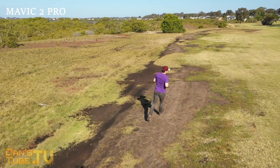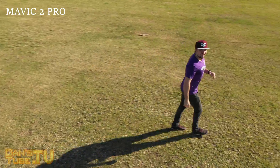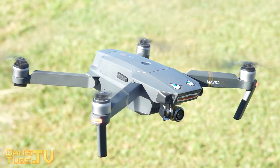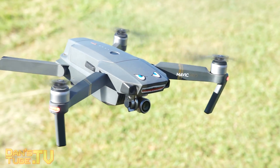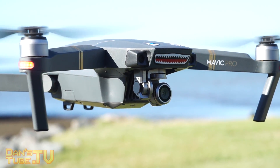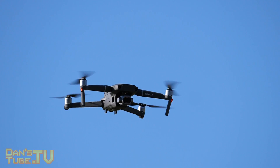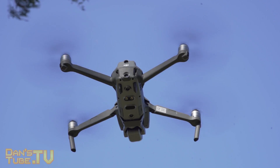Moving back to the Mavic Pro versus the Mavic 2 Pro, a few other differences to keep in mind are flight time and transmission. The original Mavic Pro has a stated flight time of 27 minutes, though realistically you'll probably get about 24–25 minutes. The Mavic 2 Pro says you'll get about 31 minutes, so realistically maybe 27–28 minutes — a slight bump.